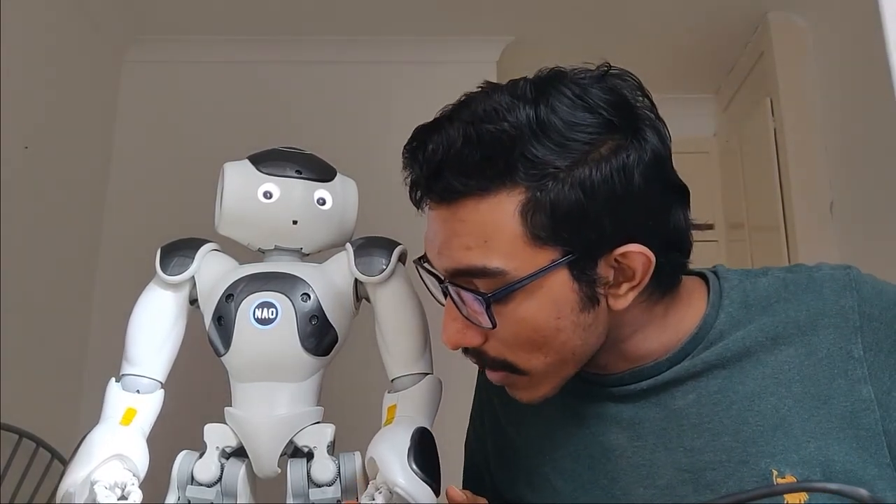Now we can look at the hand. You can see that it has fingers, so we can actually actuate the fingers — we can open them as well as close them. Yes, open as well as close. These are the main actuators of the Navo robot. Hope you understand.